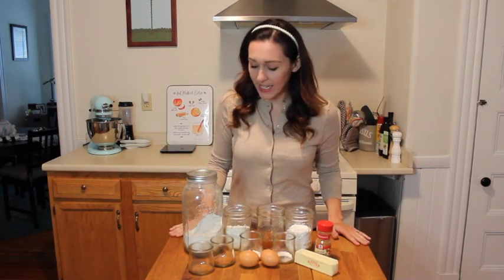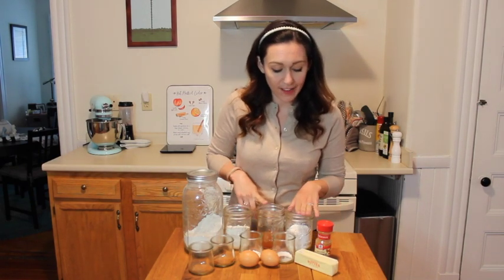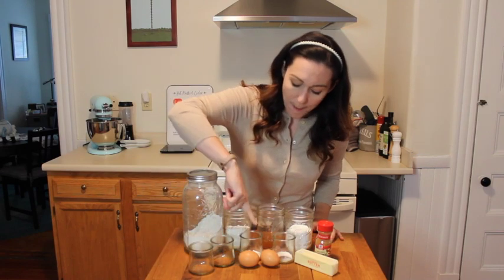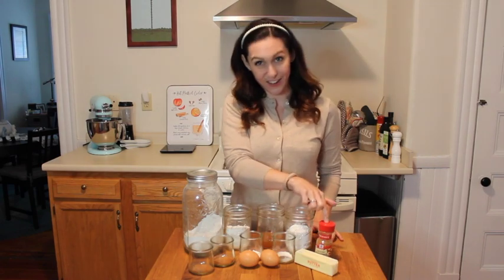For that we will need some flour, sugar, apple cider. For the glaze we'll need powdered sugar, some nutmeg, cinnamon, baking powder, salt, eggs, butter, and extra cinnamon.